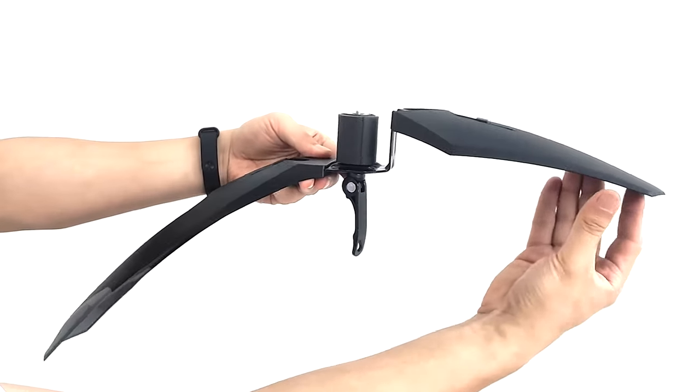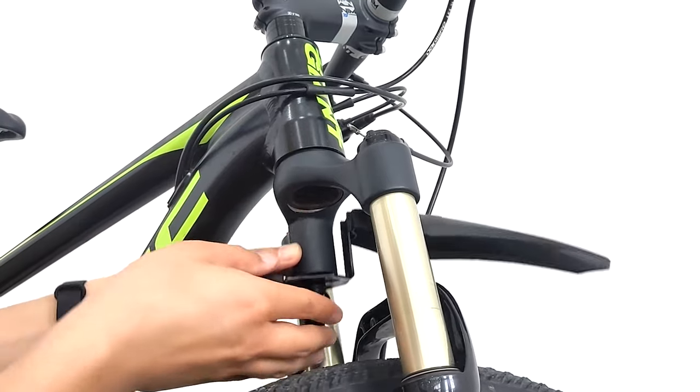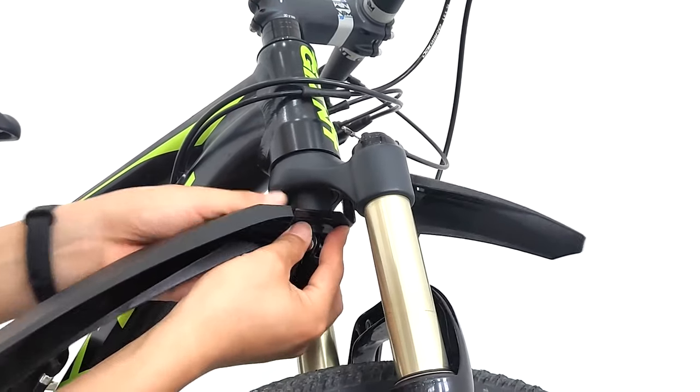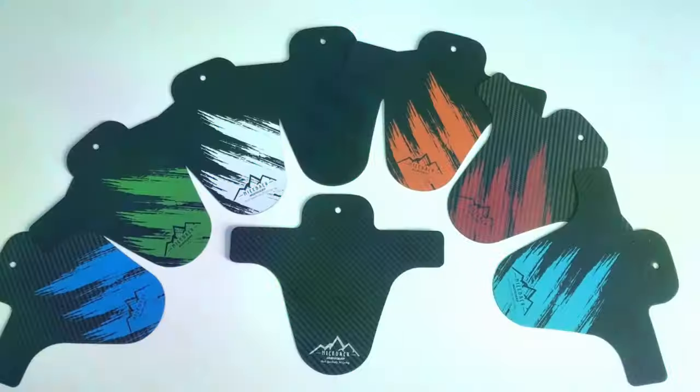If you're determined to cycle through the winter whatever the weather, an easy way to make it more pleasant is by fitting your bicycle with mudguards. They will prevent a lot of the spray created by the wheels from turning you into a soggy mess.